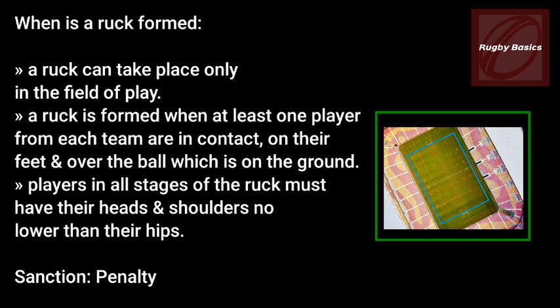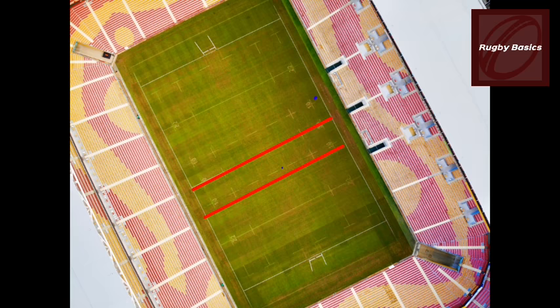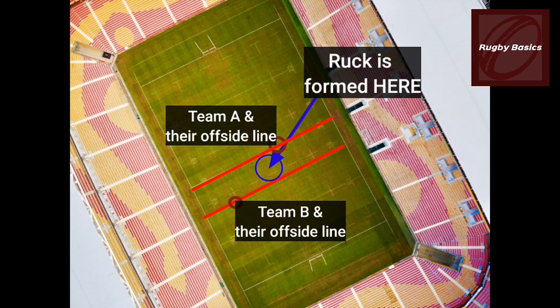Players involved in all stages of the ruck must have their heads and shoulders no lower than their hips, otherwise the ref will stop the game and penalize your team. Each team has an offside line that runs parallel to the goal line through the hindmost point of any ruck participant.